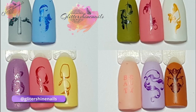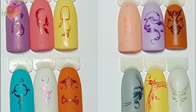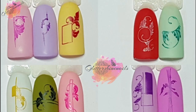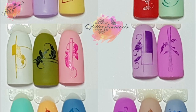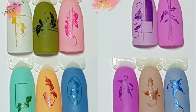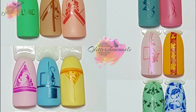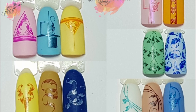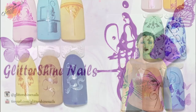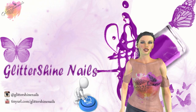All my swatches will be over on my Instagram page in the next few days along with the manis and products used — there's a link in the description box below. Thank you for viewing my swatch review on Nicole Diary stamping plate L40. If you enjoyed it, please give me a thumbs up, comment below, hit that subscribe button, and share. Don't forget to follow me on Instagram at Glitter Shine Nails. Until next time, happy stamping and bye!